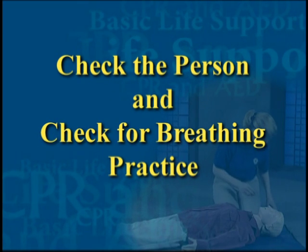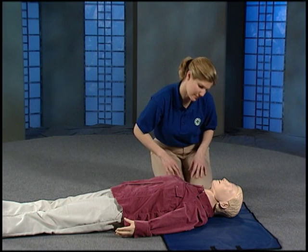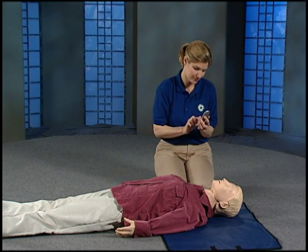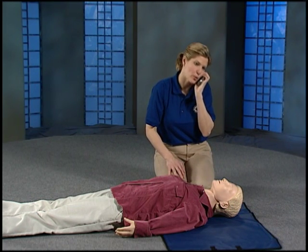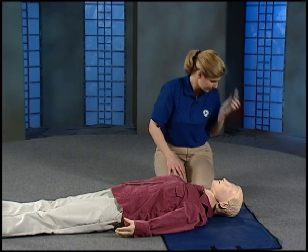Now let's practice along with the video. Sit next to your mannequin. If you find a person who looks unconscious, you need to find out if they are unresponsive or if they are only sleeping. Tap the person gently on the shoulder and ask, 'Are you okay?' If the person does not respond, you need to call 911 or the local emergency number to get help on the way. Practice the 911 call by saying your own address out loud: 'This is Julie Sanders. I'm at 445 North Park Drive. My friend is unconscious. Please send help.'